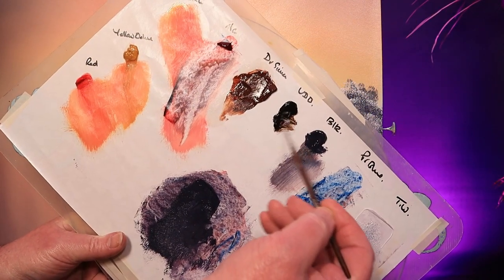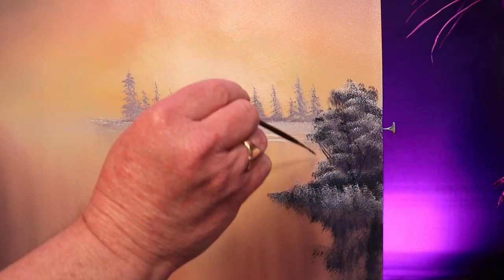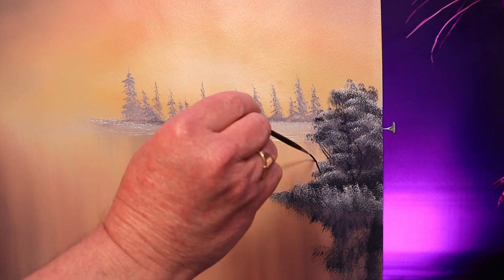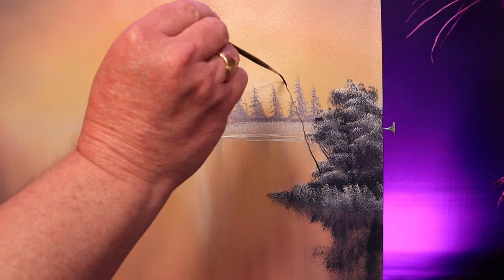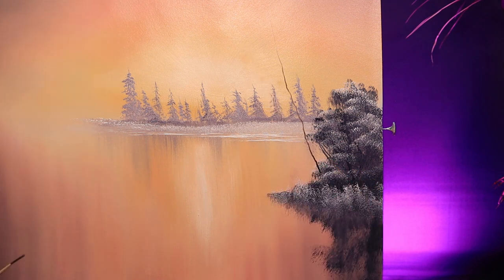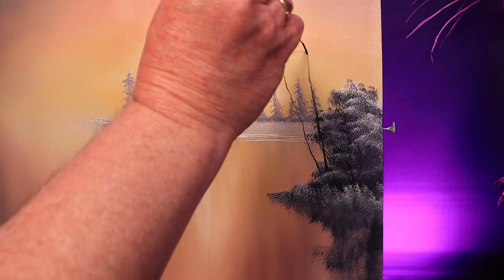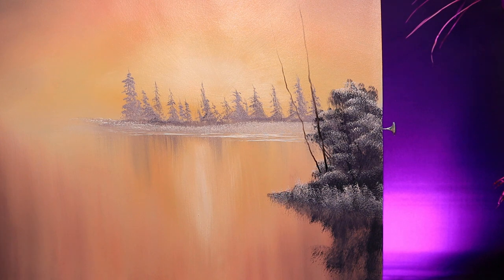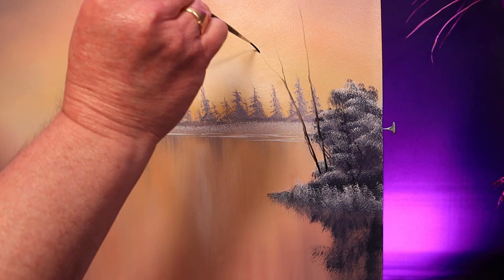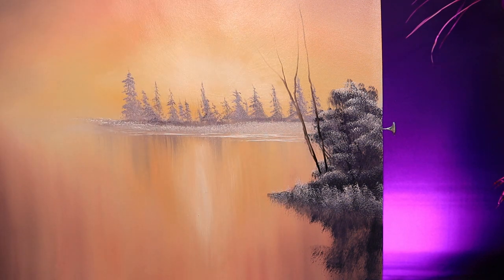Now for some small trees. I've thinned down some Van Dyke brown and I'll add a little black to the colour on my liner brush. Again, hold the brush at the very end and pick a nice wiggly line — up and lift off with a little flourish. Position it so the next tree doesn't look like it's still falling over — maybe a little more upright. Make sure these trees are taller than your background evergreens; it'll push them back in the scene. These are just going to be supporting branches — there'll be some foliage and some highlights, so we only need a few branches.